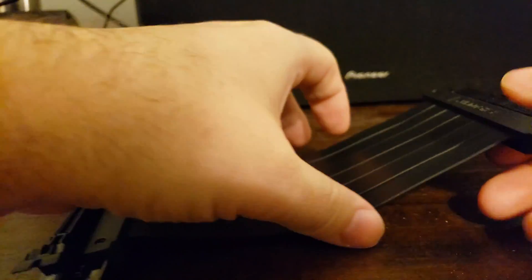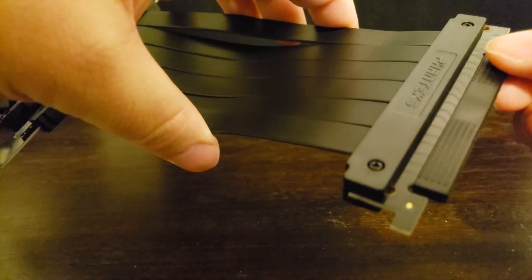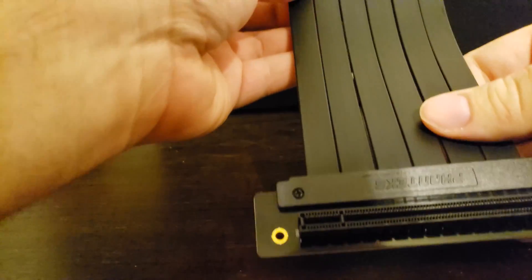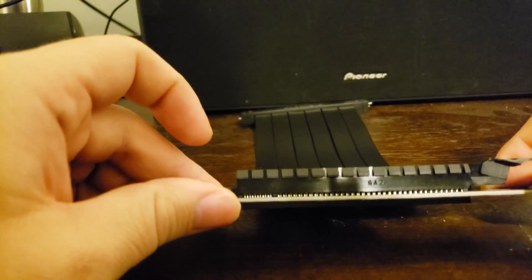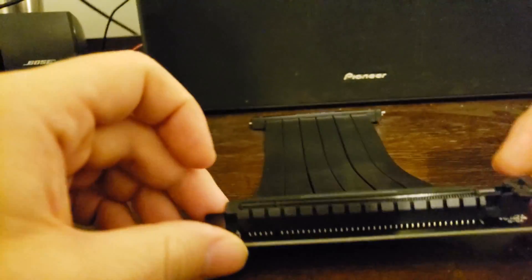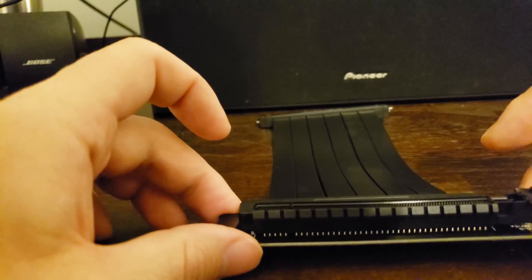This end is designed to connect to the motherboard — it's currently covered with a protective piece of plastic — and this connects to your PCI Express line on the motherboard. Down here we have the vertical mounting bracket, which has a little PCB that you can screw into the case.